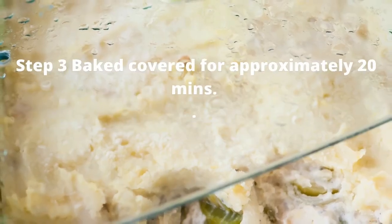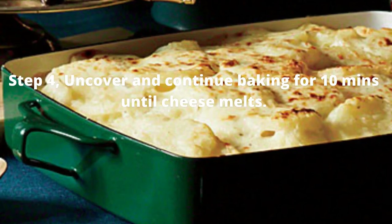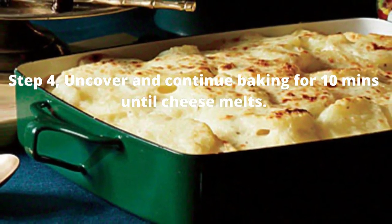Step 3. Bake covered for approximately 20 minutes. Step 4. Uncover and continue baking for 10 minutes until cheese melts.